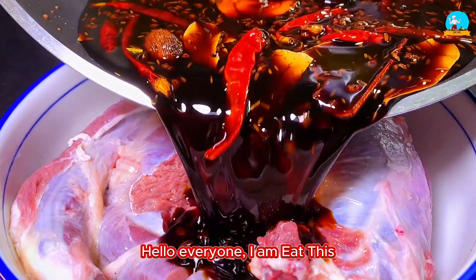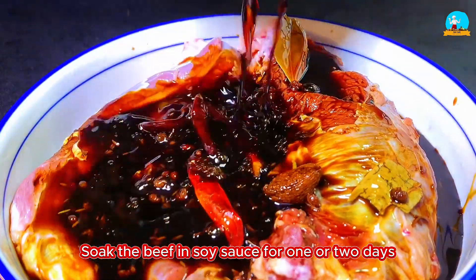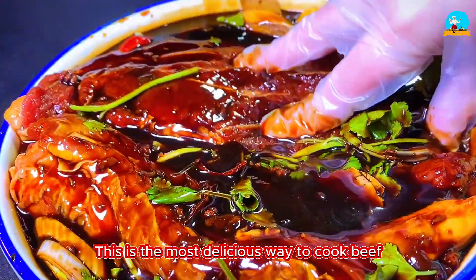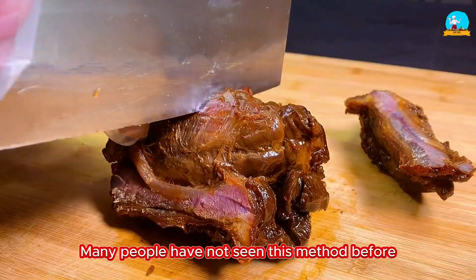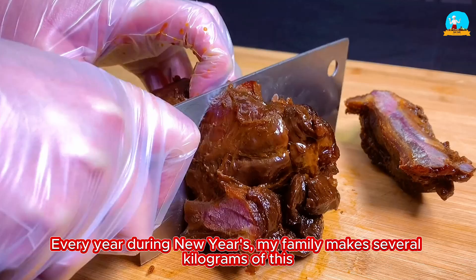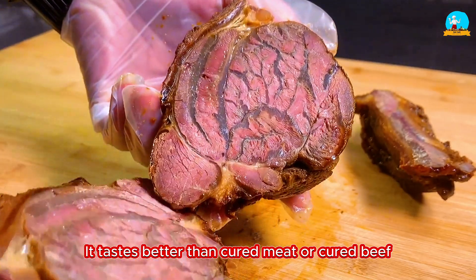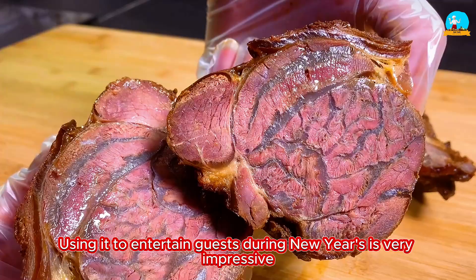Hello everyone. Soak the beef in soy sauce for one or two days — this is the most delicious way to cook beef. Many people have not seen this method before. Every year during New Year's, my family makes several kilograms of this. It tastes better than cured meat or cured beef. Using it to entertain guests during New Year's is very impressive.